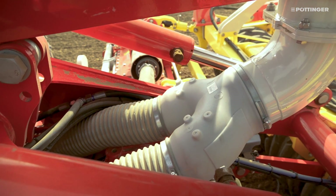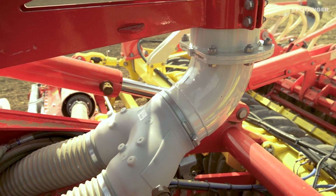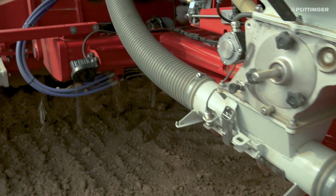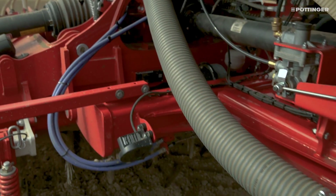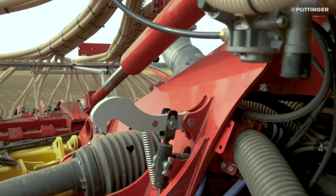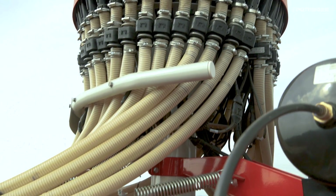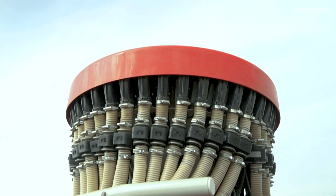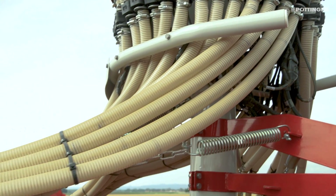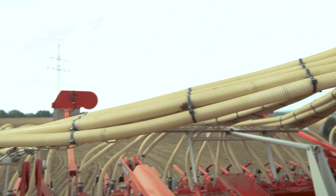The flow of seeds from both metering units are combined upstream of the distributor head. Due to an identical layout of the seed tubes, uniform mixing of the two components takes place. The proven distributor head is responsible for perfect distribution across the full working width of the seed drill. Depending on requirements, this can be equipped with up to six controlled outlets per tramline track. For drilling independently of the seed drill width, a fully equipped IDS distributor head is available as an option.